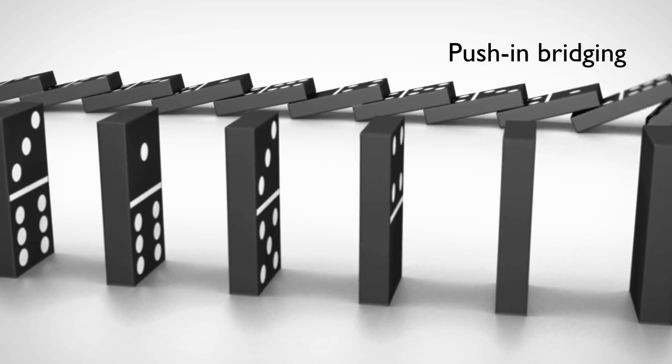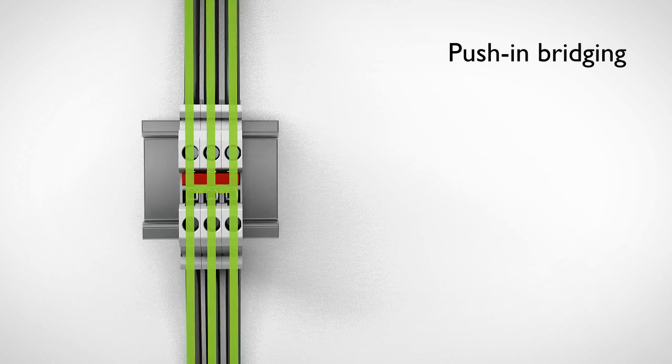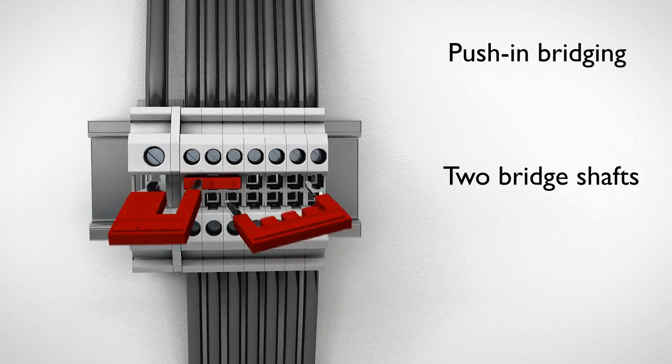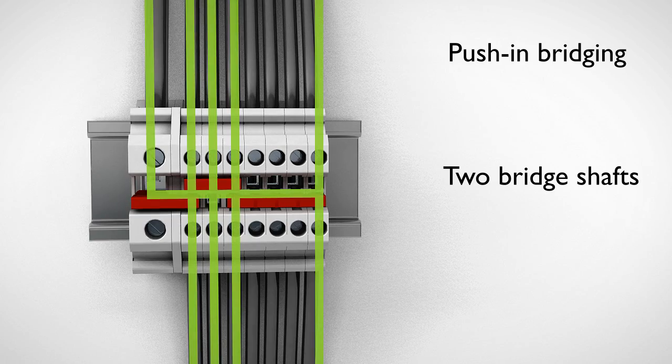Patented robust and flexible push-in bridges allow for potential distribution quickly. Two-bridge shafts create flexible chain bridging and skip bridging between non-adjacent terminal blocks.